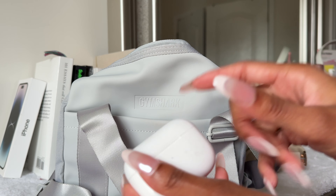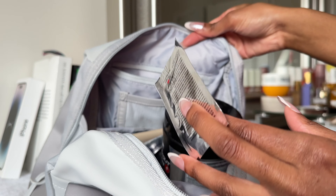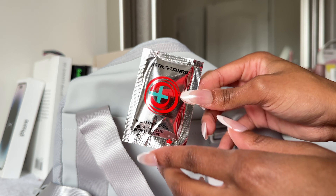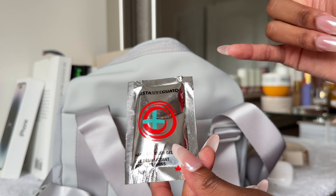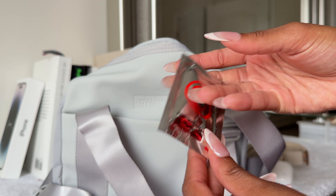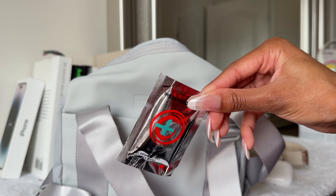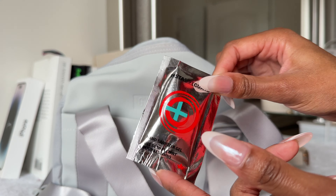I also keep my spare headphones in the smaller compartment at the back with a zipper mechanism. My spare headphones are my AirPods Pros — I've dropped them so much that they're so scuffed up and dirty, but these are just in case one of the others is dead. I always have the other one because if I ever go to the gym and I don't have headphones, I'm probably gonna go home.